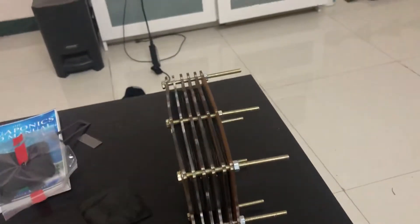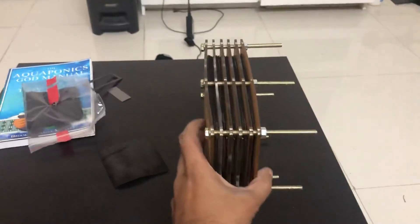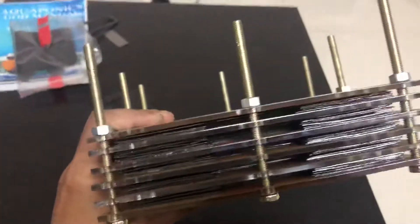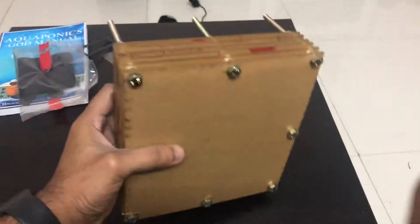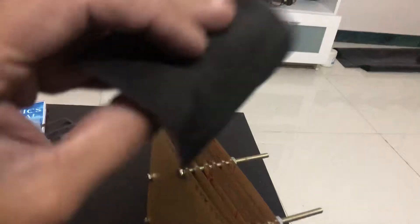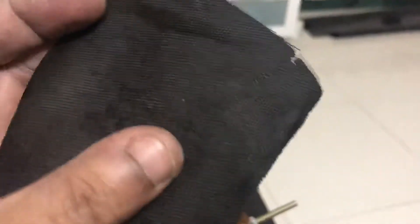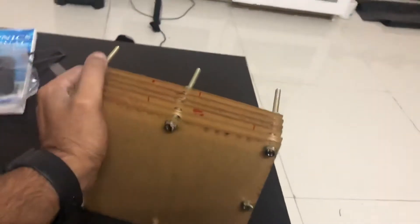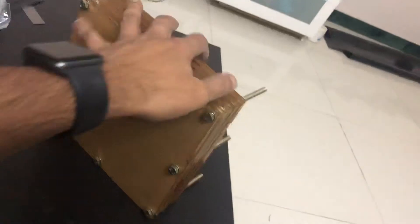Hey guys, today I'm going to show you the latest battery that I'm building. This is a 12 volt 24 watt hour battery, and I'm going to use it to power something like a television. I've also upgraded my active material to this activated carbon fabric — this amazing material has managed to double the capacity of each cell. Now each of these cells puts out about 1.73 amp hours of current.